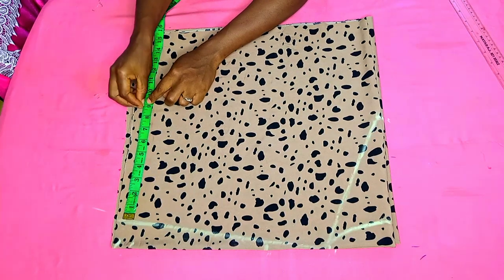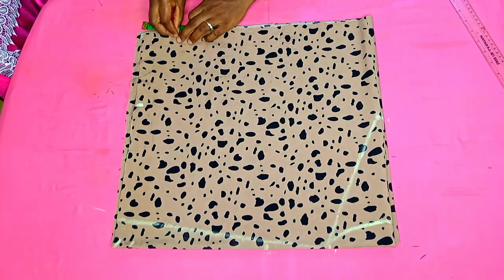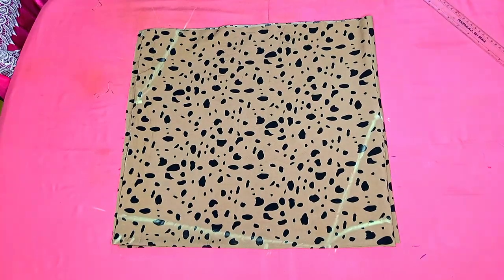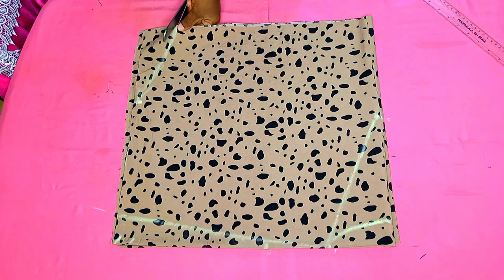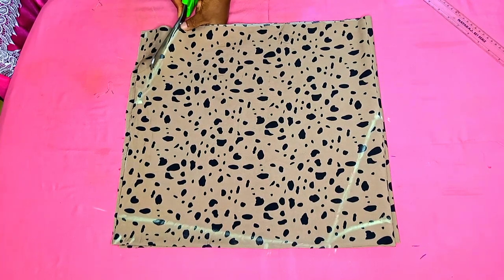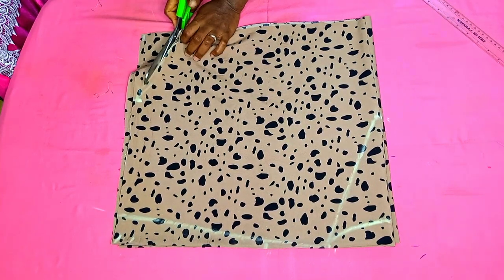We shall also be determining the opening of our sleeve — that's how wide we want our sleeve opening to be. I shall be marking 9 inches for my sleeve opening. From this side, I'll be coming in by 3 inches and I connected that to my sleeve opening. For the length, it was exactly what I cut out — 18 inches — so no cutting needed there. Now we're going to cut everything out.